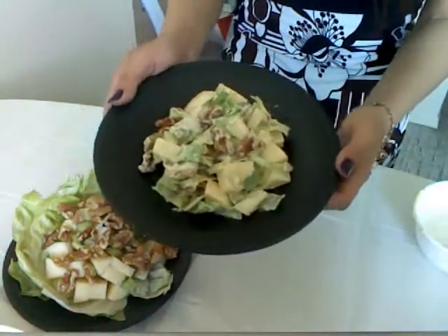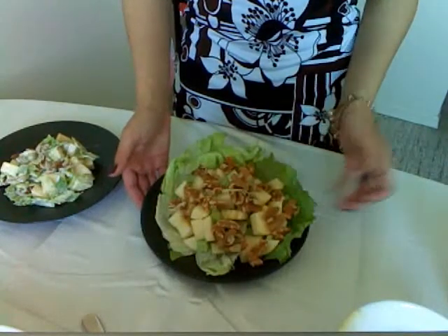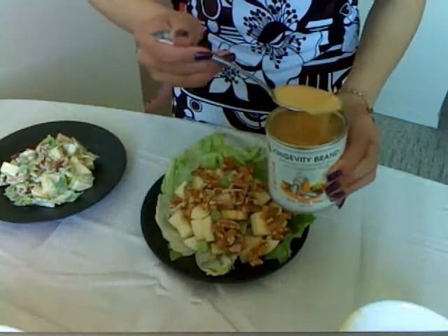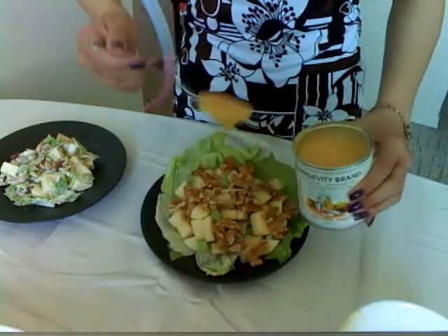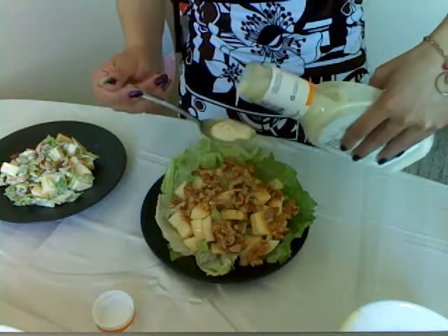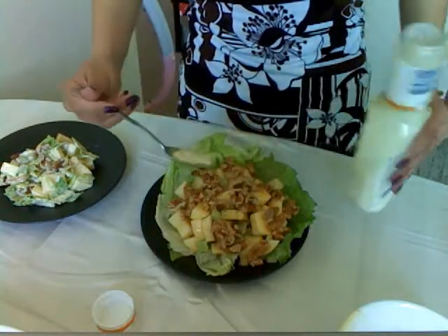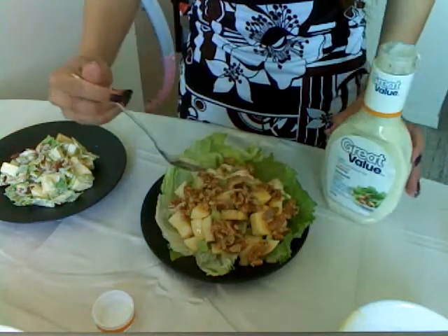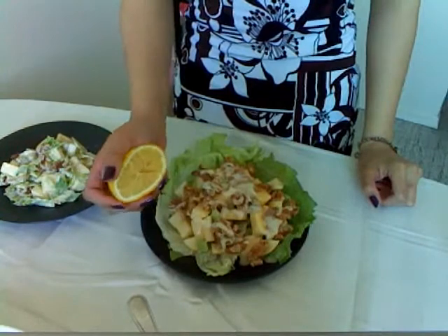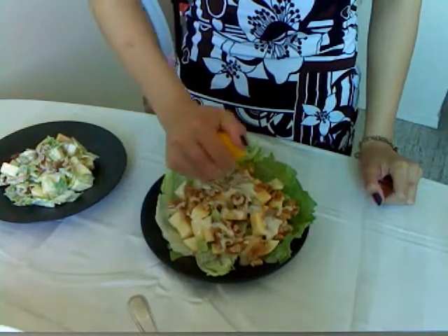Now we have the first plate done. And as for this one, we're going to lay everything over the top without mixing — 2 tablespoons of sweetened condensed milk. If you like lemon, don't forget to squeeze a little bit of lemon juice. Sometimes I like to add bacon bits or fried onion on top. I hope you enjoyed this simple recipe. Bon appétit!